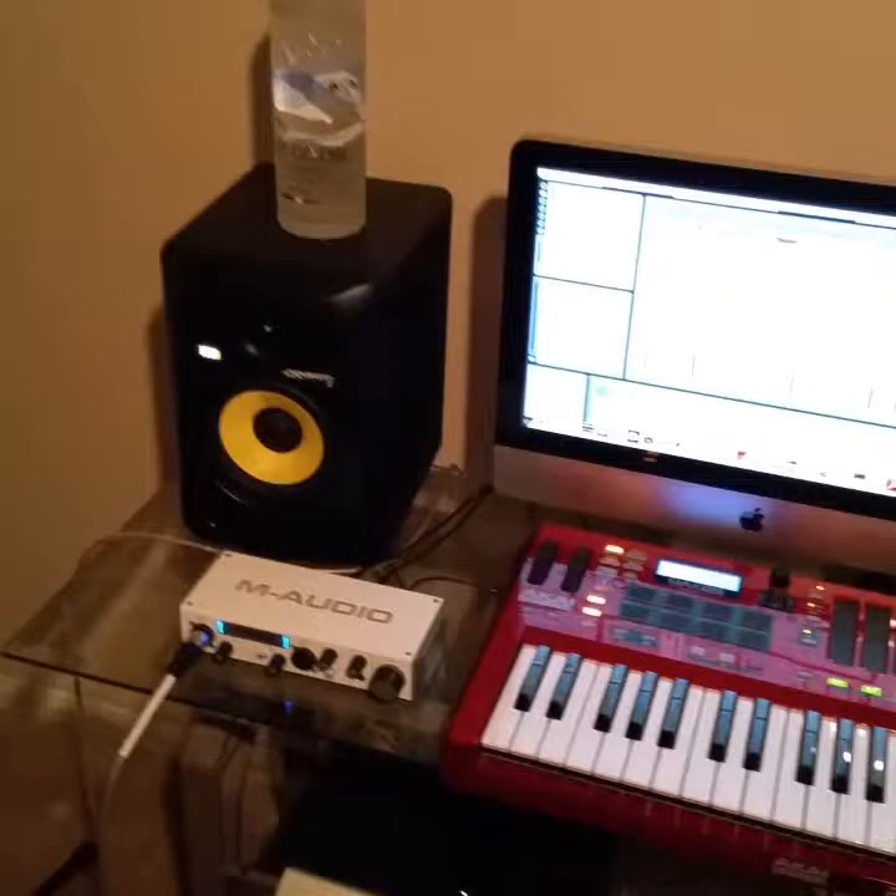Yo, you tune in to BMT Studios, you know what I'm talking about, this is the home studio. I put this together myself.